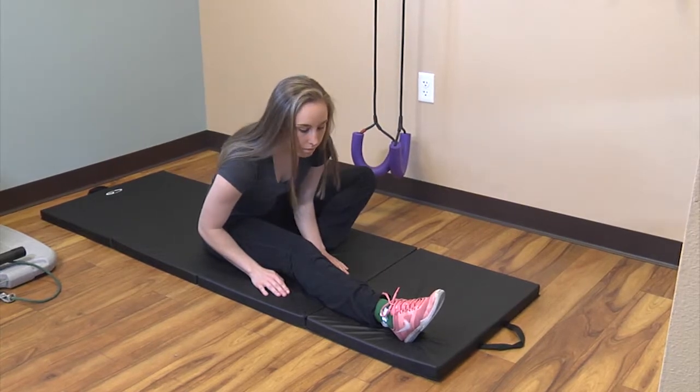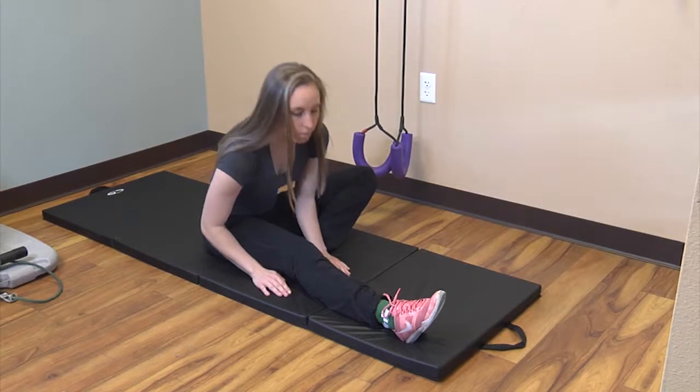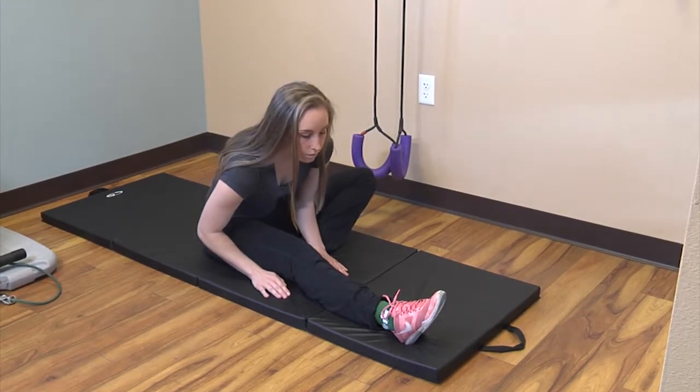Positioned with one leg straight out, point your toes away and bring your forehead toward your kneecap. Feel the pull behind the knee and thigh. Hold for 15 seconds and repeat five times, then do the other leg.